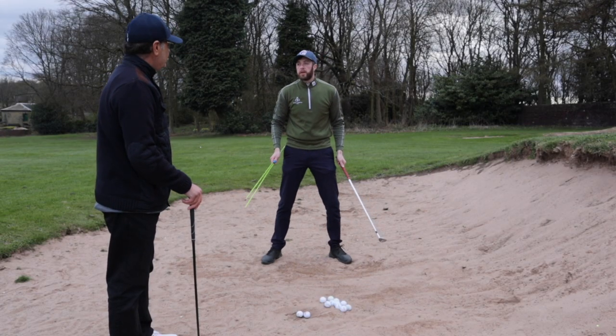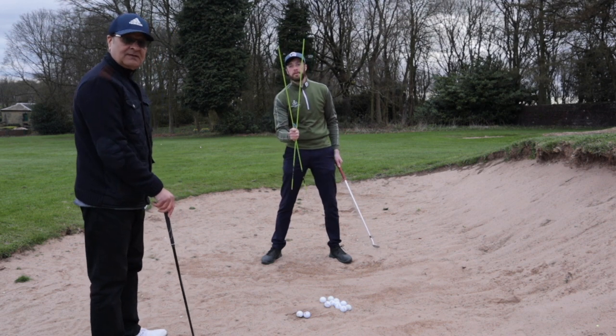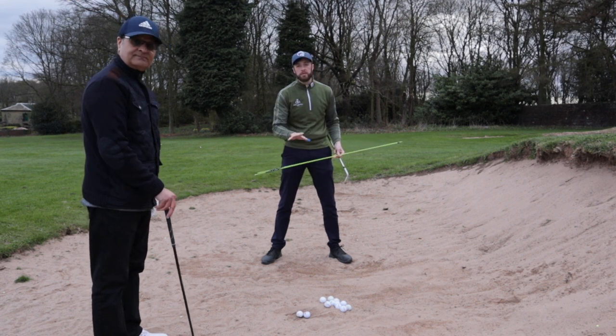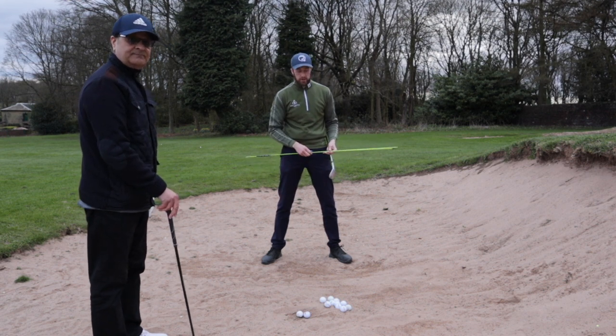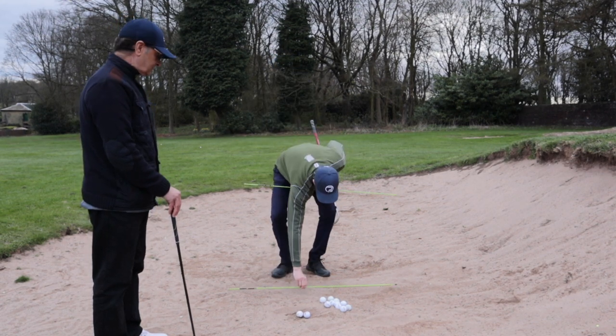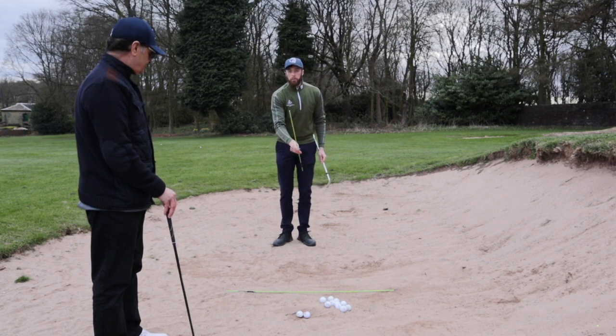First things first, we're going to coach Taheed on how to play a greenside bunker shot. I've got my alignment sticks — you can't use these on the course, but they're fantastic in a practice bunker for setting up a station. We're going to use one for the target line, placing it parallel to our target line, and then one for our ball position.